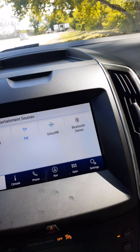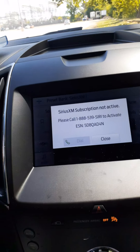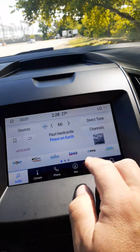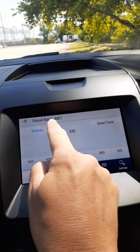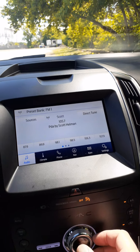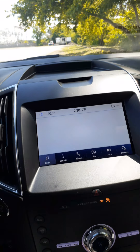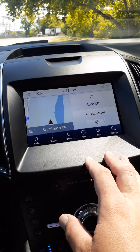With audio sources, you have AM, FM, and Sirius Satellite Radio. You can control everything by touching the screen or by voice.